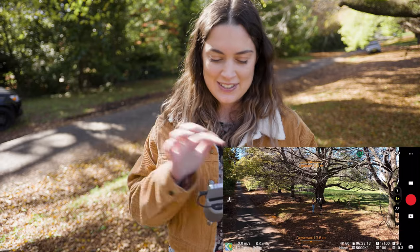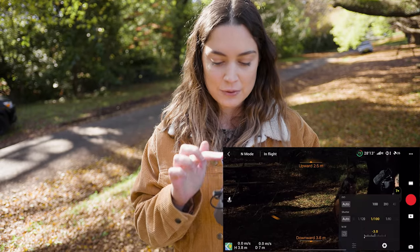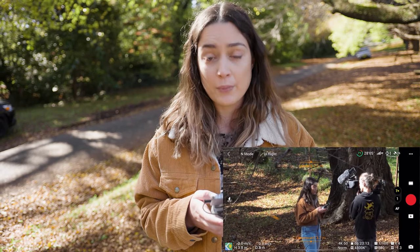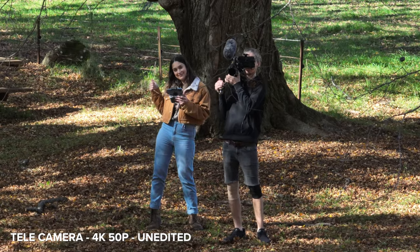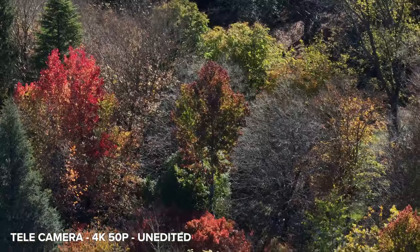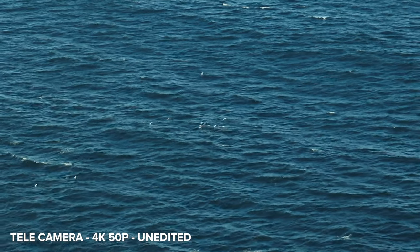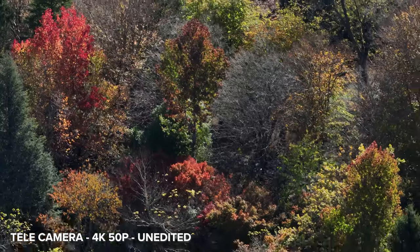With the firmware update, in addition to having explore mode we now have full control over the telephoto lens in the drone. This is the normal camera and now we can press 7 which activates the telephoto camera and we have full manual controls over this as well. I'm going to bump up the ISO because it's a little bit dark — we have an aperture of f4.4 with the telephoto lens and look how clear it is. In video the tele camera now supports filming in both 1080p and 4K at 25, 30, and 50 fps. The quality of the tele lens is pretty good. It's not as crisp as the standard lens but it is an improvement from explore mode since we now have full manual control.